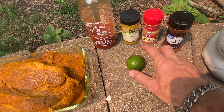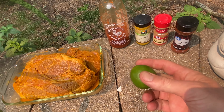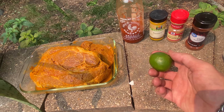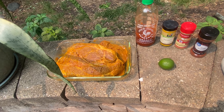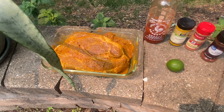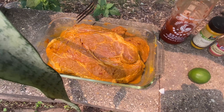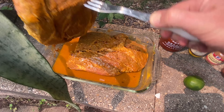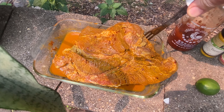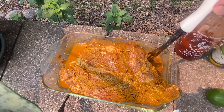I used some apple cider vinegar and a whole bunch of limes, probably like two or three limes, something like that. And I used the apple cider vinegar to help tenderize the meat and get it all ready. It's been marinating about four hours or so, maybe a little bit longer. Just kind of flip them and get the bottom one up in the mix. Getting ready to put this on the smoker.